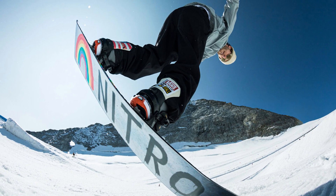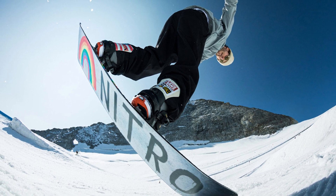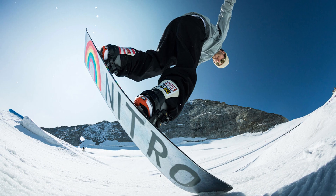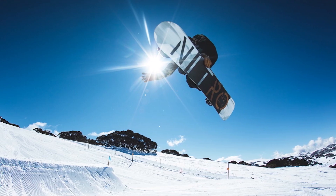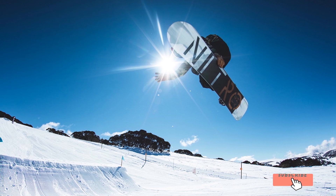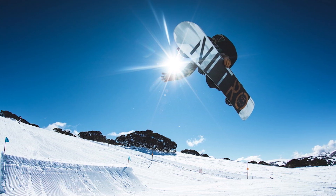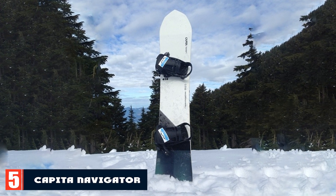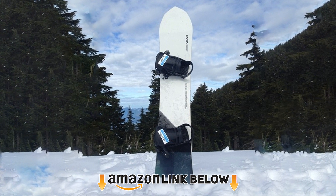The flat-out rocker hybrid profile has nose and tail lift before the conventional contact points, making for impeccable turn initiations and maneuvering. Moreover, the lifted tips provide excellent flotation, pressability, and forgiveness.